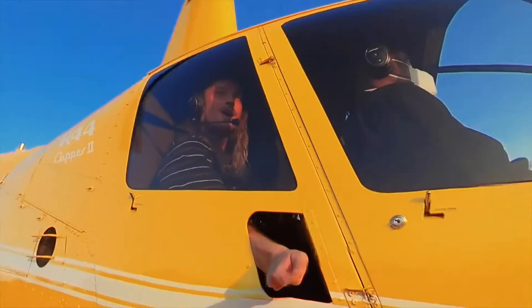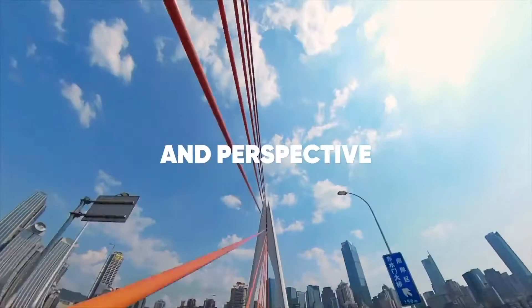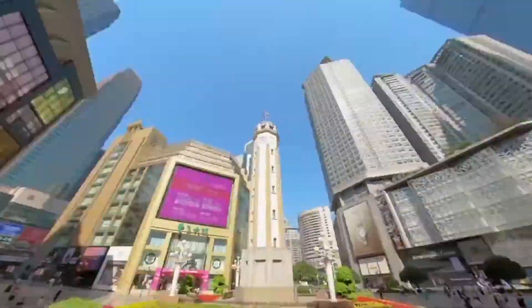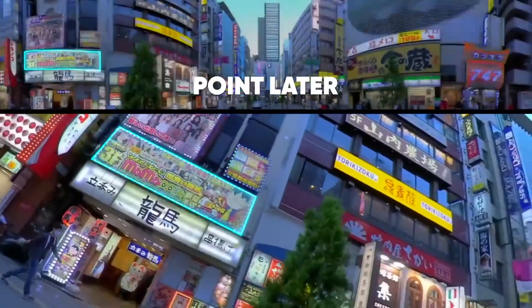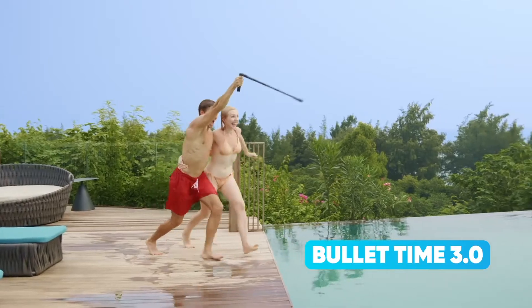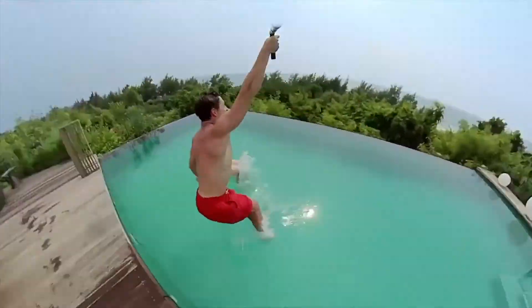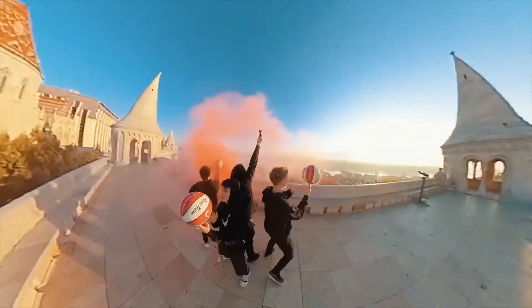So there you have it, my friends — those are the highlights and the overview of Insta360's One X2. For more information on the One X2, check out our website, PhotographyPX.com, where you will find a full detailed written review as well as other reviews that may be of interest to you. You can also look at the pinned comment in the description down below and I'll take you right to the full review. I've been your host, Devon Lennox. We'll see you in the next video.